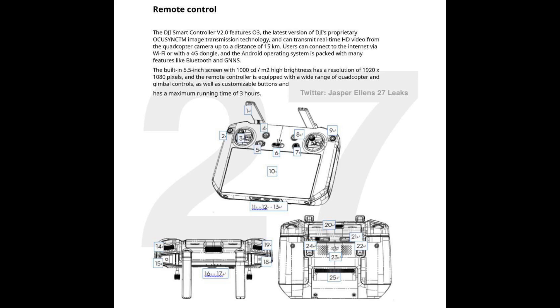Only HD — that's also a big disappointment. The maximum running time will be three hours. I'm a bit disappointed with this new Smart Controller 2. Let me know down in the comments what are your thoughts on this. Were you expecting a brand new refresh, or are you happy with this new Smart Controller 2 keeping the same design as the old one? The fact that we're getting the same screen size is also a bit of a downside, but nevertheless we're getting a brand new Smart Controller.